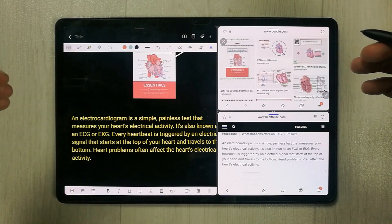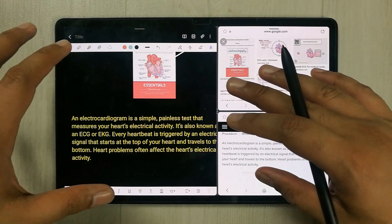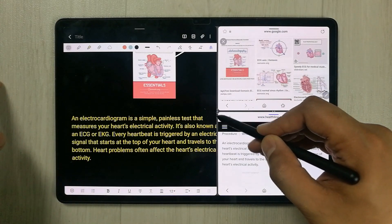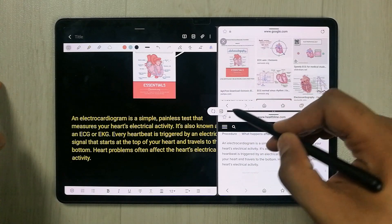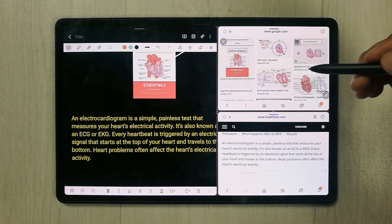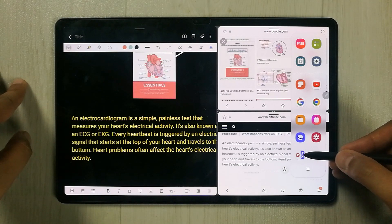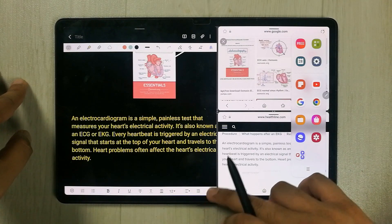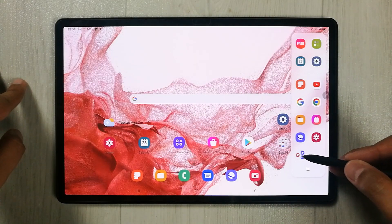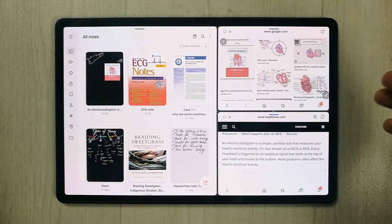The next tip is related to making your favorite app combination. For example, you have Samsung Notes and other apps open and you want to save this three-app combination as a favorite. Just go to the three dots, select the plus sign icon, and your favorite app combination is saved to the Edge Panel. You can open the Edge Panel and select that app combination to launch all apps at once.